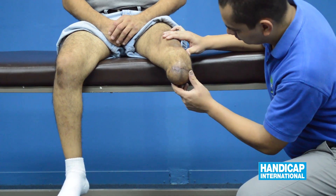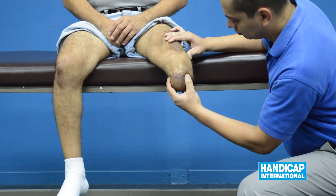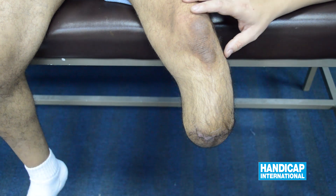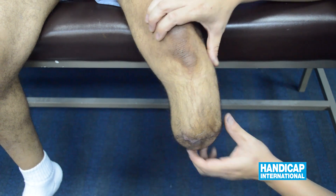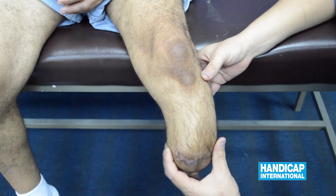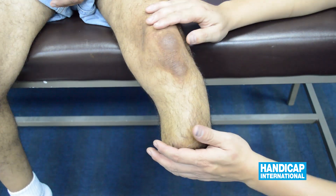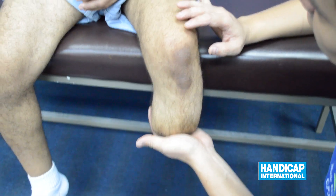We start testing the stump for Neuromass and then proceed with the TINEL test. Perform a consistency check of the stump, and check the capacity of the stump to burn waste at the distal end.